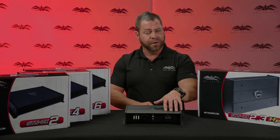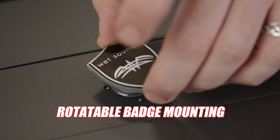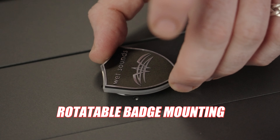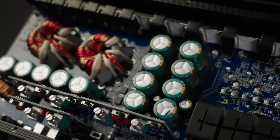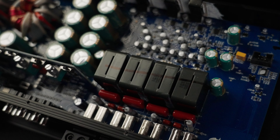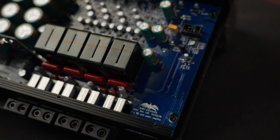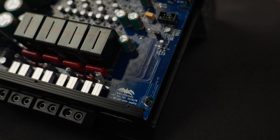All the controls are under a top cover. The badge itself allows you to mount the amplifier vertical or horizontal, just like on our HTX and Sinister series amplifiers. We provide a complete conformal coated board, so it's built for anything you want to throw at it — whether it's side-by-side in the dust, the dirt, marine, saltwater, any type of application where you need a high-powered amplifier that's built for the elements.